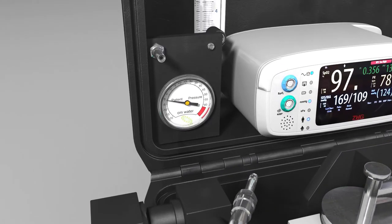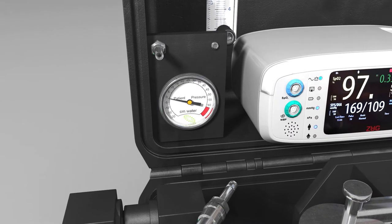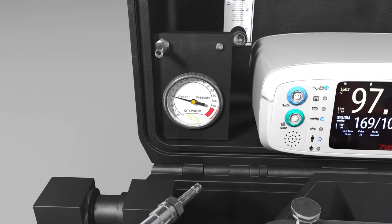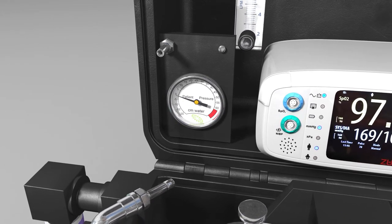The patient pressure gauge measures pressure generated by ventilation in centimetres of water pressure, either from the self-inflating bag or from a suitable connected ventilator. This gauge provides indication and control of the pressure being delivered to the patient.